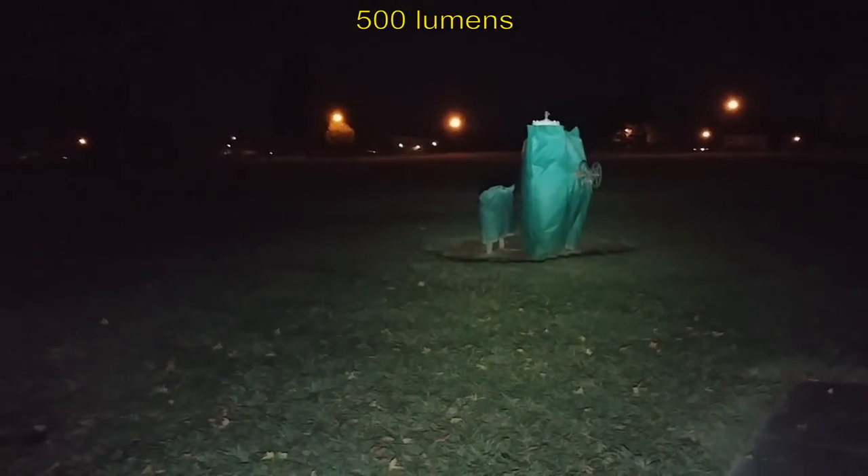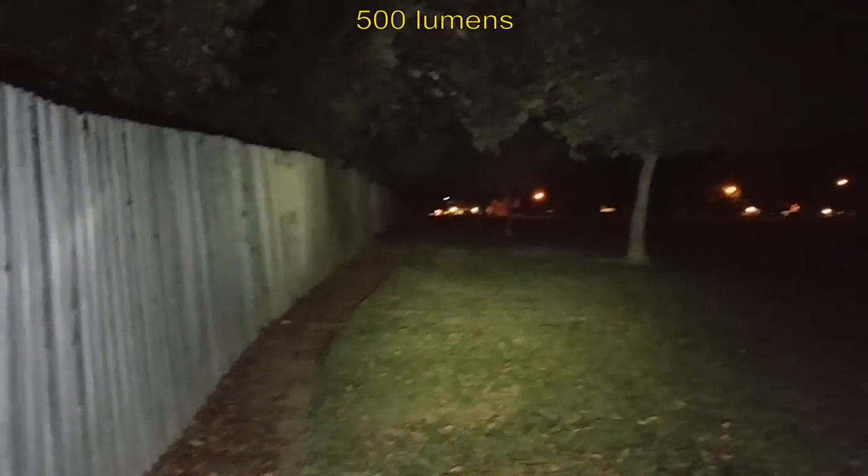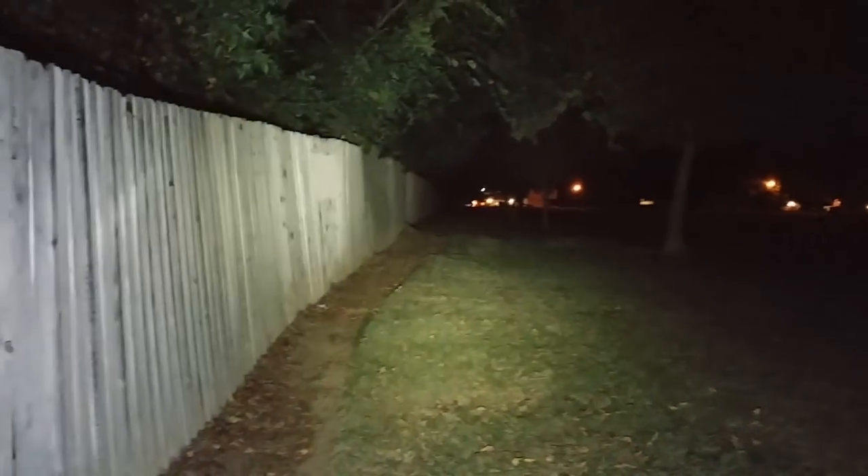We are out here in the wilderness in the darkness with the Eminent DX80. We have enough voltage to run this test. Turning it on — starts off at 120 lumens. You can see within about 60 feet with this light output. Going to the next level — 500 lumens. Look at the beam, how wide it is — just a huge area of light, very floody.